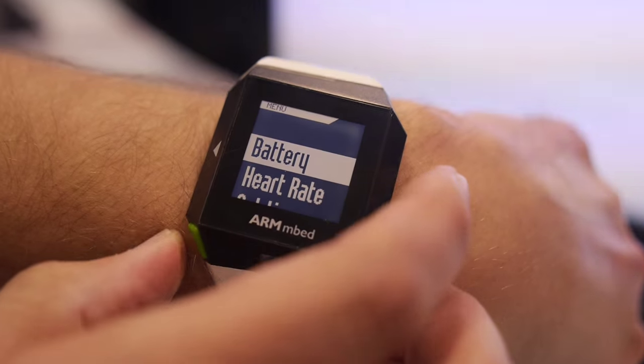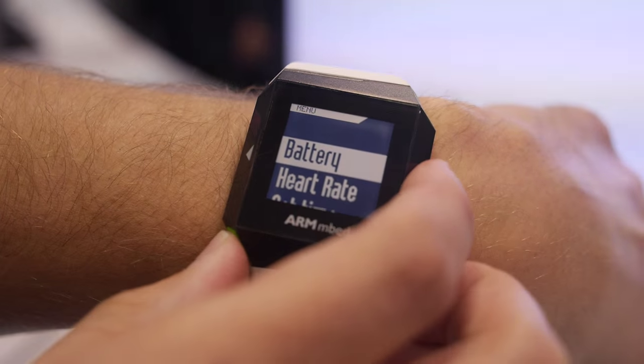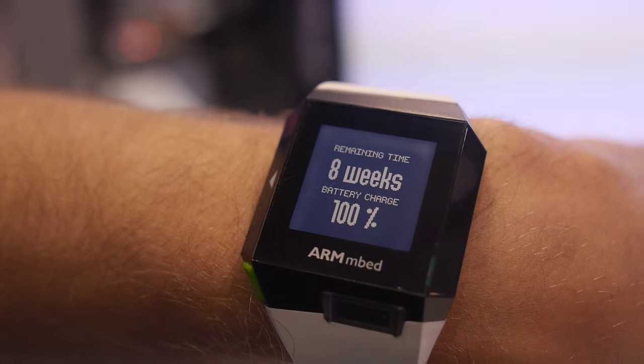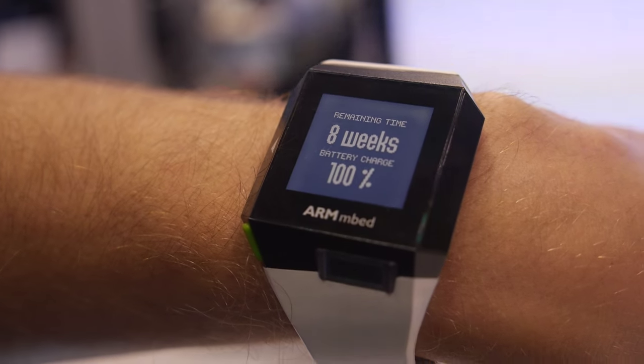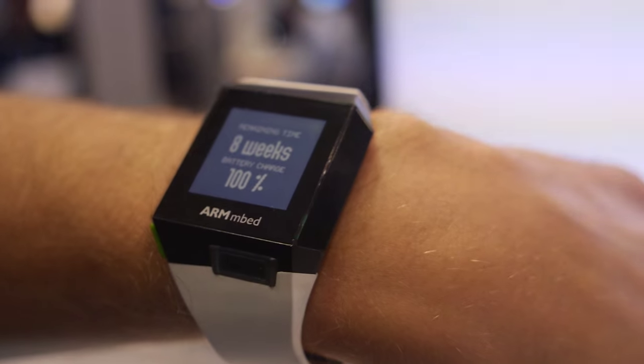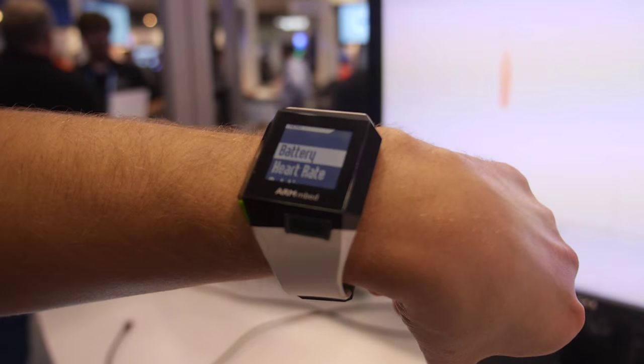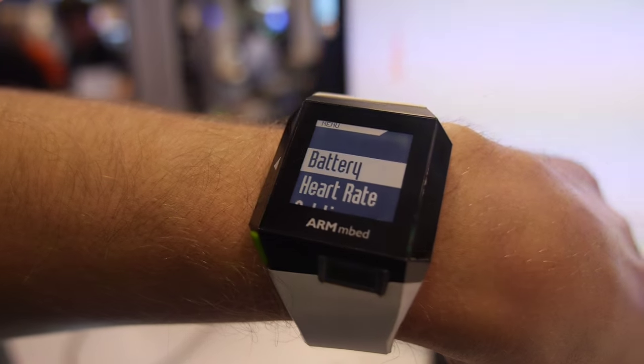What does clicking battery show? It has a fuel gauge — you can see 8 weeks of battery life remaining. The watch is mostly on a Bluetooth connection.